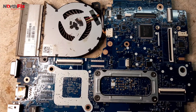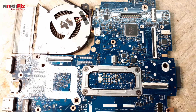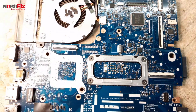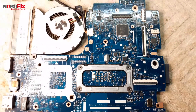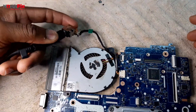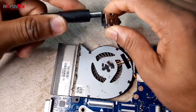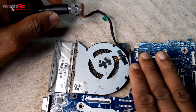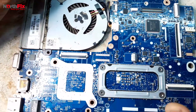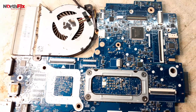This is our HP Probook 450 G2 which came to our shop for repair and it has no power. There is no light on the DC jack and nothing is getting hot. Let's go and check the schematics.